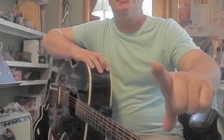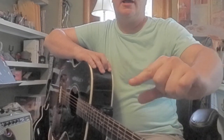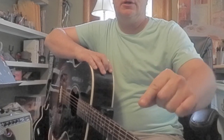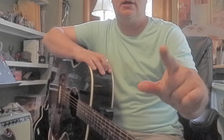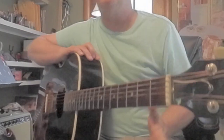I want you to visualize your index finger as remaining pretty straight, and it's going to be a powerful clamp using your thumb, and you're going to be squeezing. Bar chords are difficult, but we're going to think about it, and we're going to do it right.